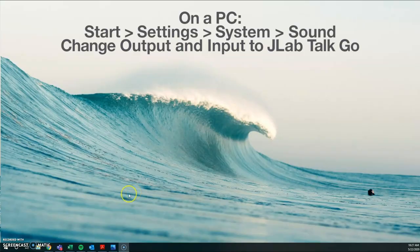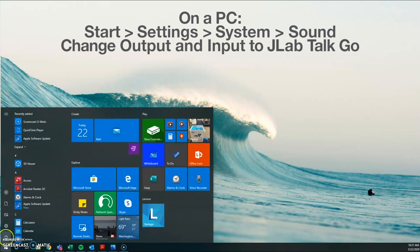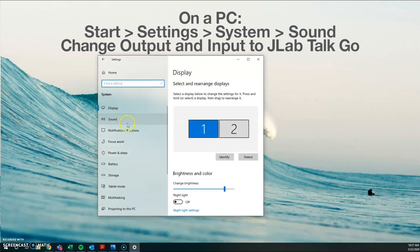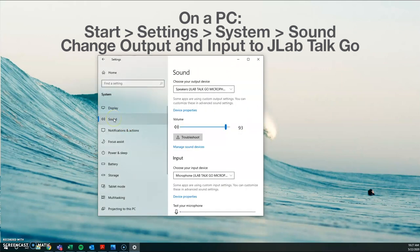If you have a PC running Windows, from the Start menu go to Settings in the Control Panel, then go to System and select Sound, and then you're going to change the output and the input device to the JLab TalkGo.